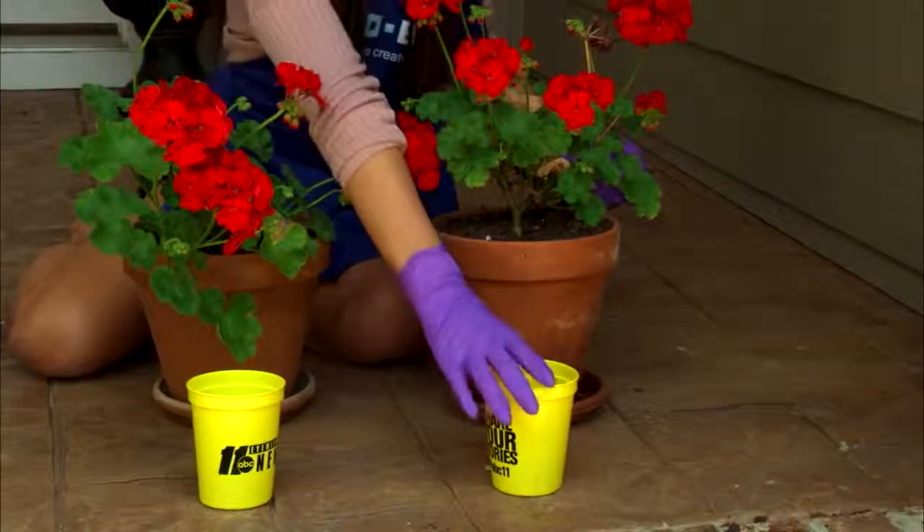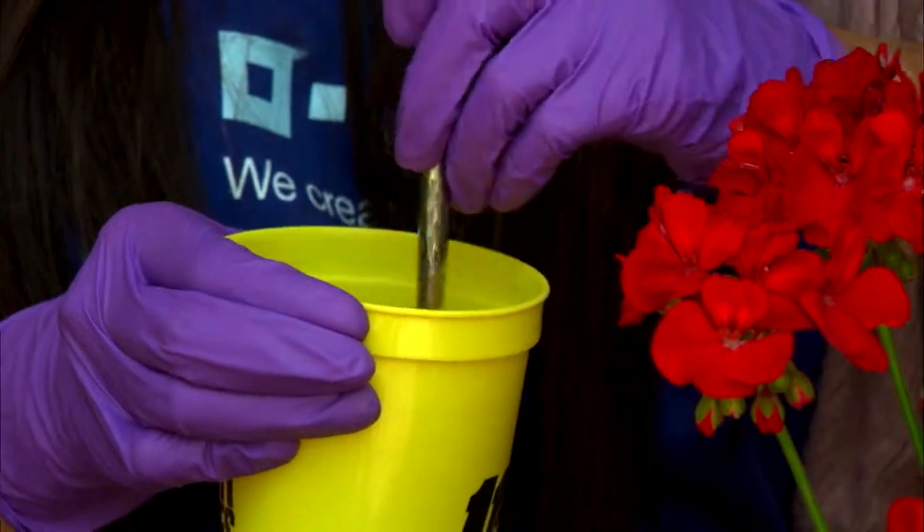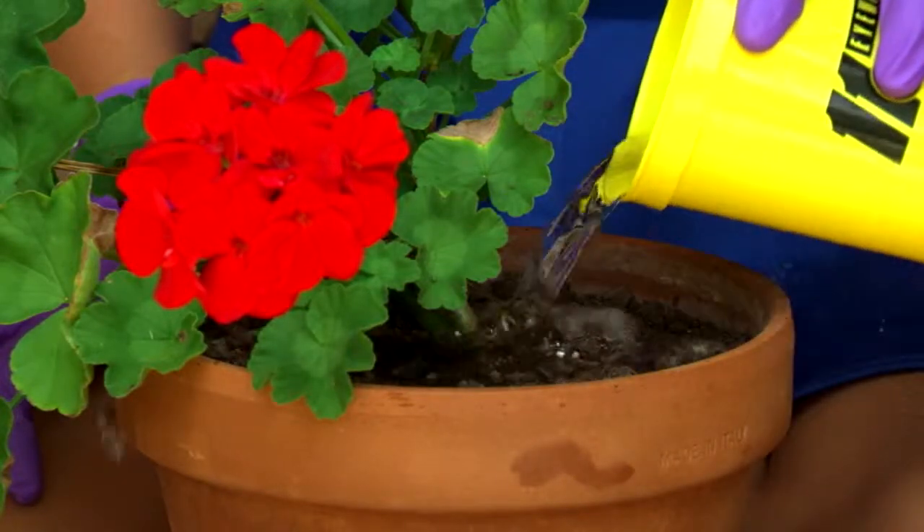We've gathered our materials and have been watering our plants daily for 15 days — Plant 1 with 1 tablespoon of sugar and 8 ounces of water, and Plant 2 with 8 ounces of water.